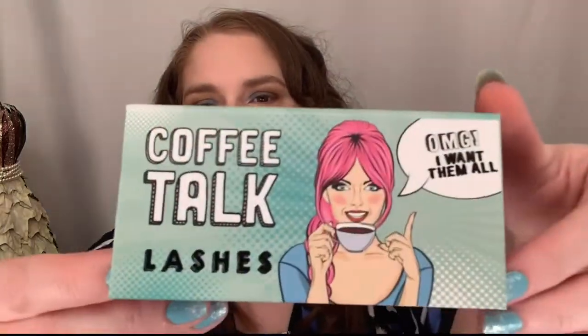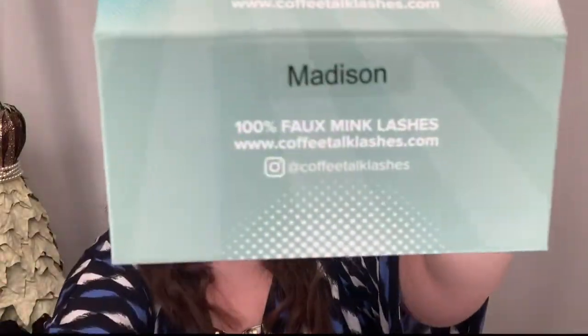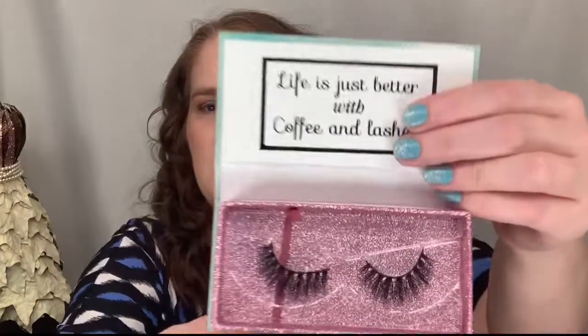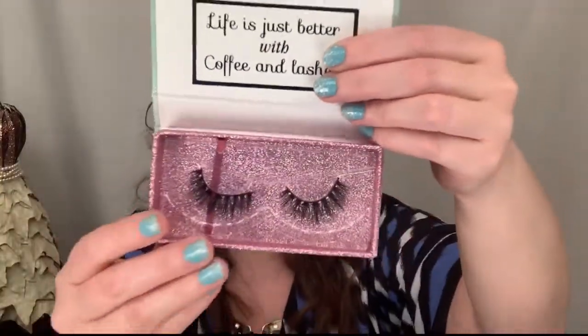Look at how cute the packaging is! It has a style on the back. These are Madison and they are a little more spaced apart than the Logan ones I tried. They're 100% faux mink lashes.